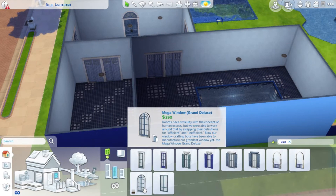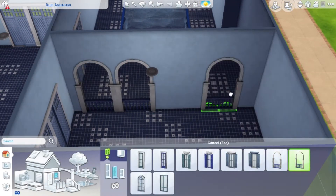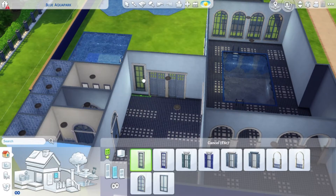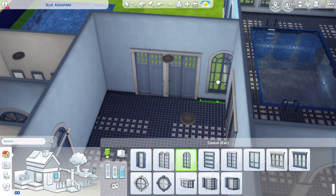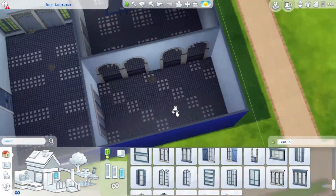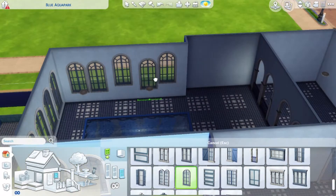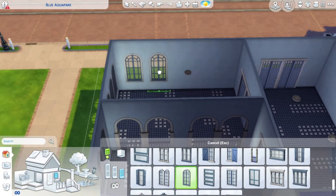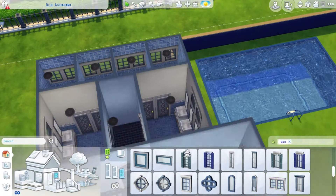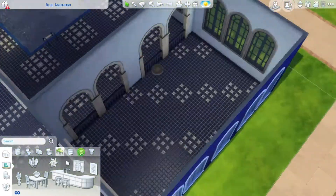I also did some windows, and I decided that from the dining area into the indoor swimming pool area I would use those open arches. They're supposed to be windows but without glass. I put those down and also added windows everywhere else I needed them. I really tried to use lots of windows because it gives nice lighting from outside.